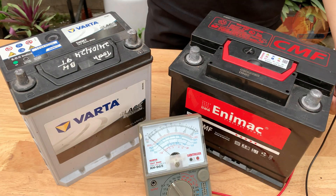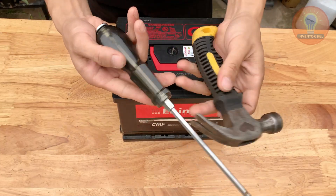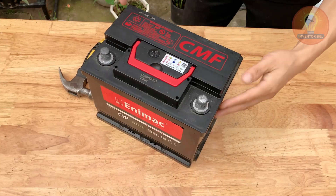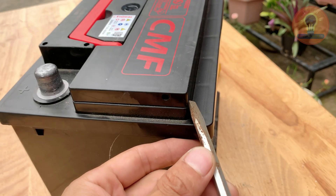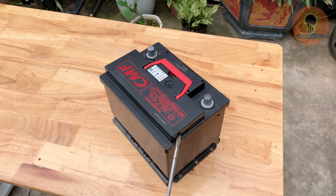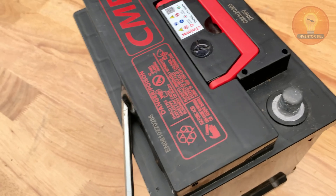Grab your tools and let's get started. Start by placing the old battery on a flat, well-ventilated surface. Always wear gloves and safety glasses — this step involves acid so protect yourself. Using a flat screwdriver and a small hammer, gently pry open the plastic caps on top of the battery. Take your time here; the caps can be tight after years of use.